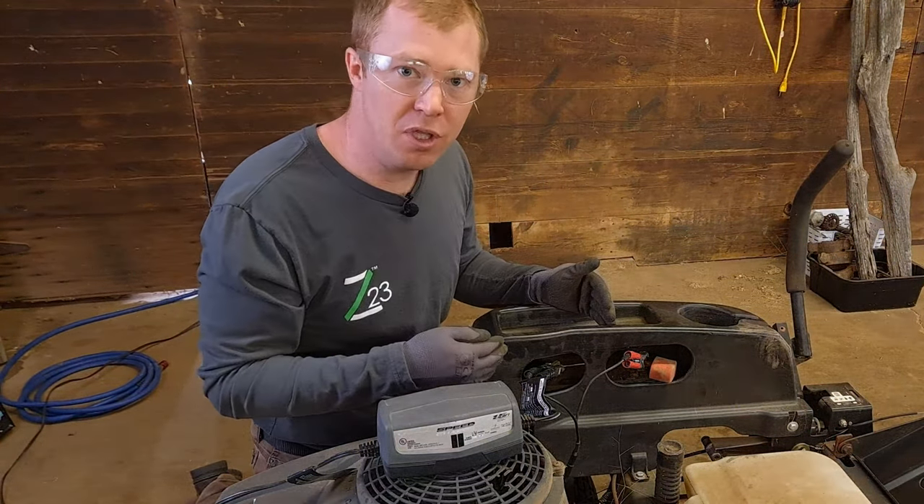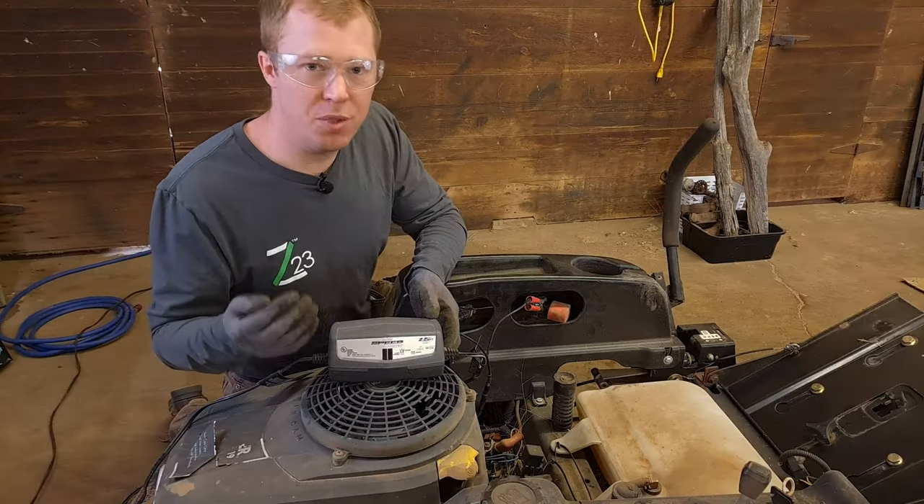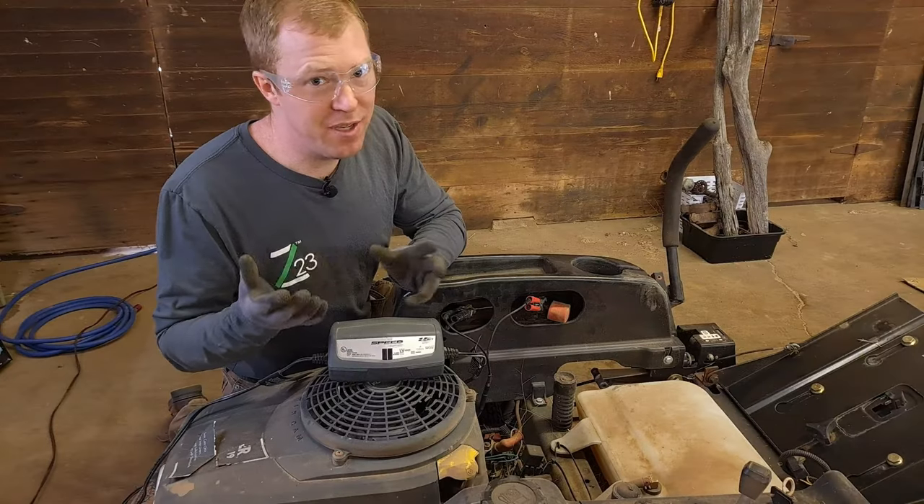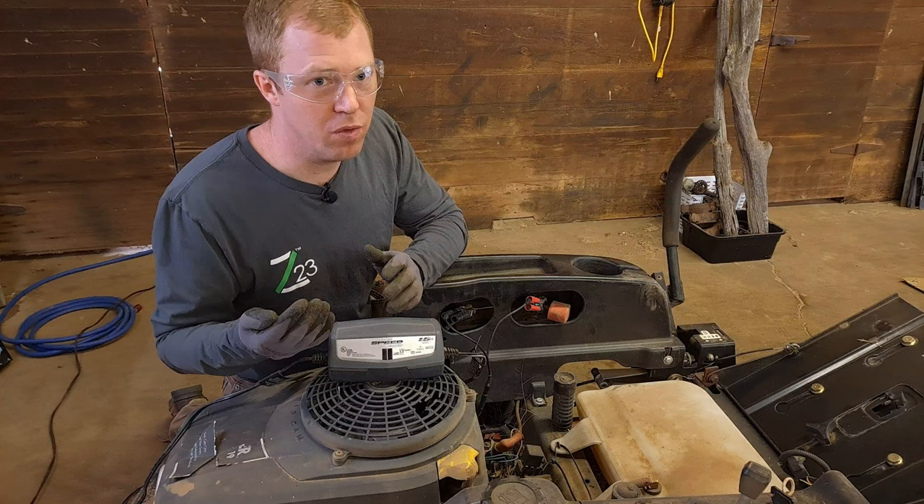Now that we've got the cables hooked up, we can plug it in. Once you plug it in, it's just a waiting game. These smaller battery chargers that are like one and a half amps are going to take maybe seven to eight hours — you're probably going to charge it overnight.